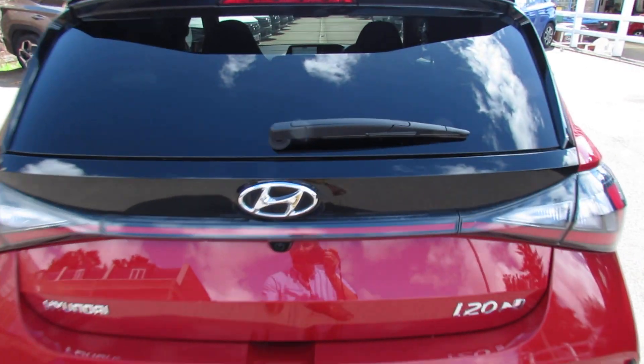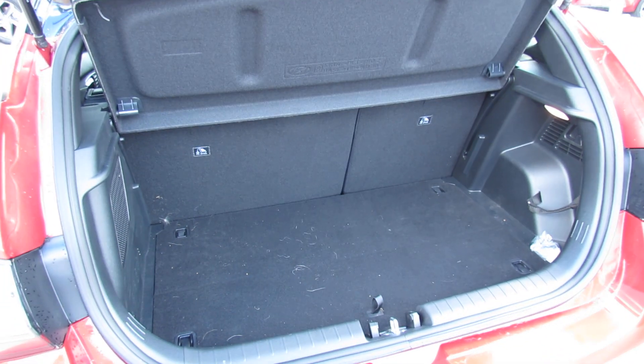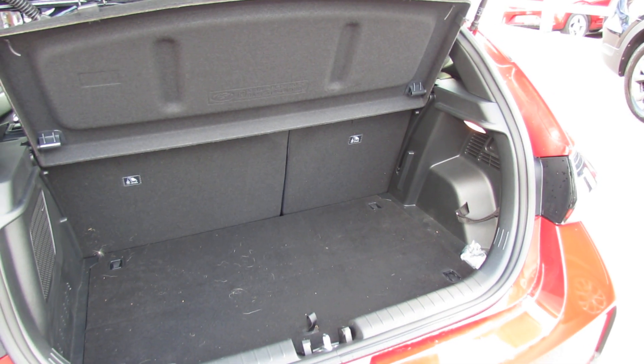Let's take you in and show you the boot on the car. Decent sized boot as you can see, and you can also enlarge it using that 60-40 split.